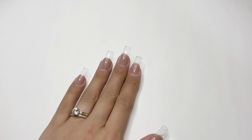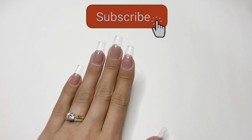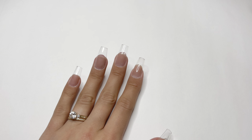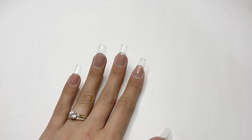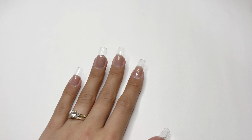Hey girls, welcome or welcome back to my YouTube channel. If you're not already, don't forget to hit subscribe because I do post weekly nail videos. If you're already subscribed, thank you so much for coming back to my nail content. In today's video I'm going to be doing a really cute fall themed manicure using dip powder.